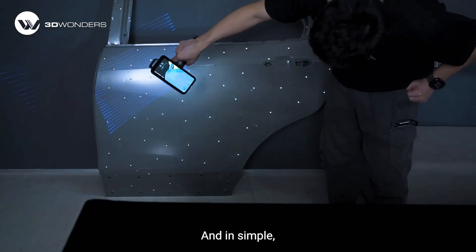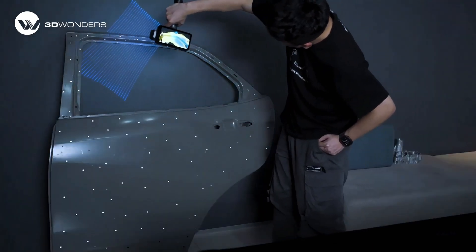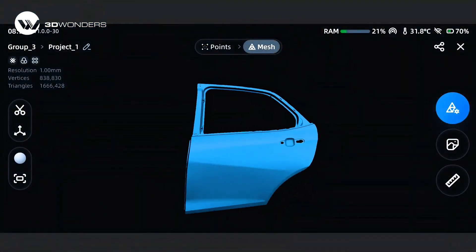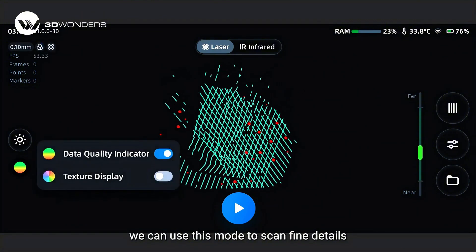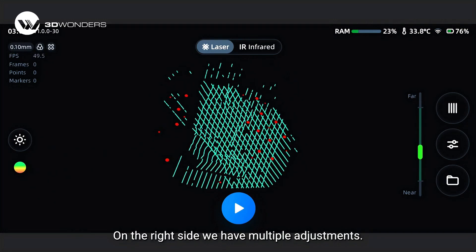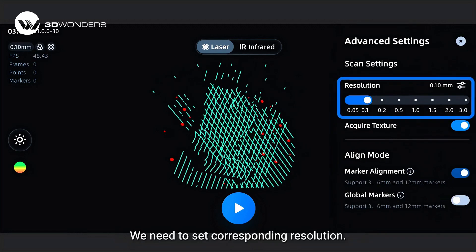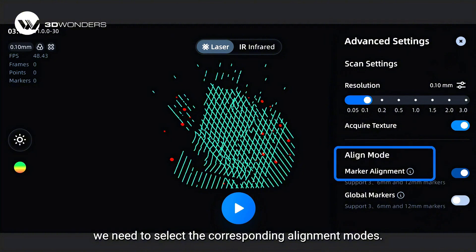In summary, the 19-line pattern for general scanning is quick and fast. For the parallel 7 lines, we can use this mode to scan fine details on the object surface. On the right side, we have multiple adjustments: set the corresponding resolution, enable or disable texture capture, and importantly, select the corresponding alignment mode.